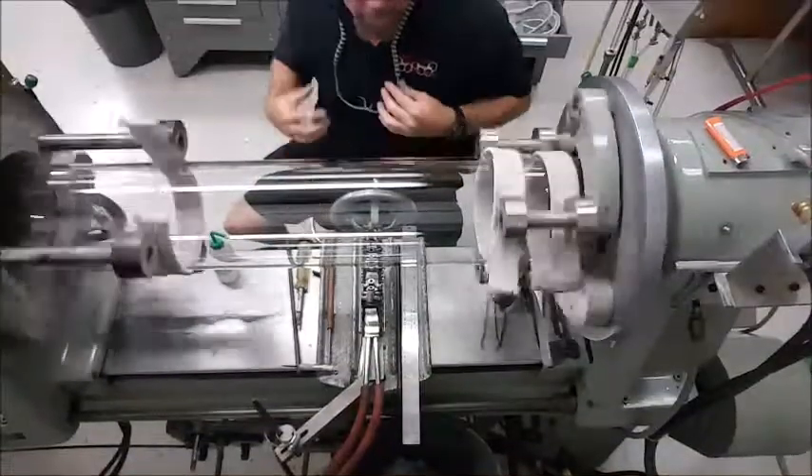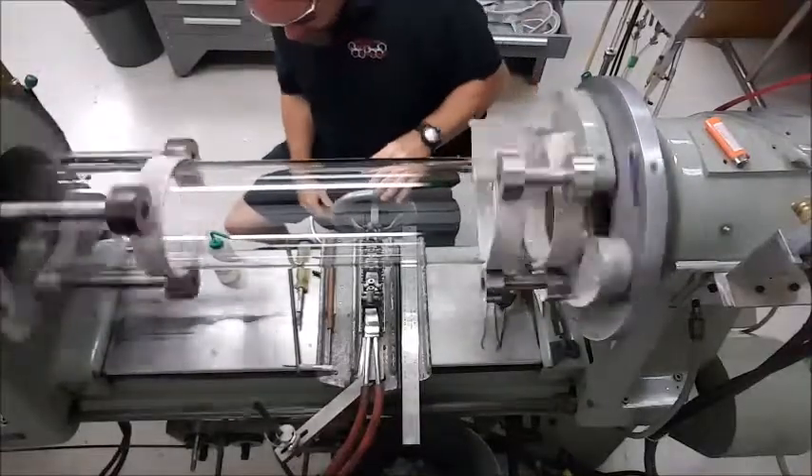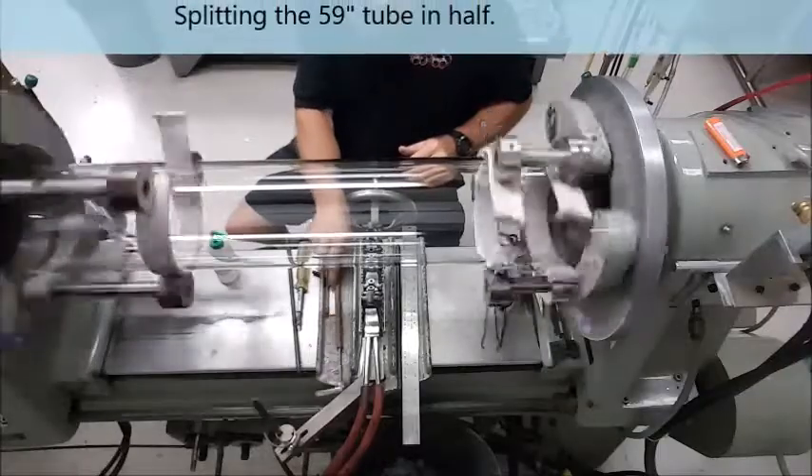Hey, how's it going? Working on a large specialty flange today. This is the process of packing it off.